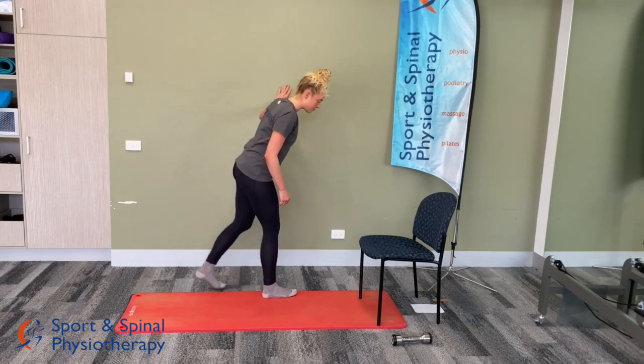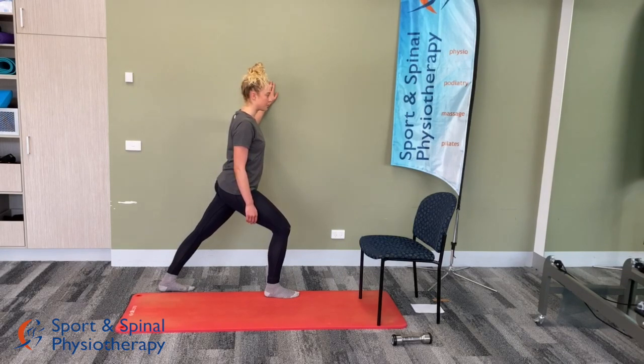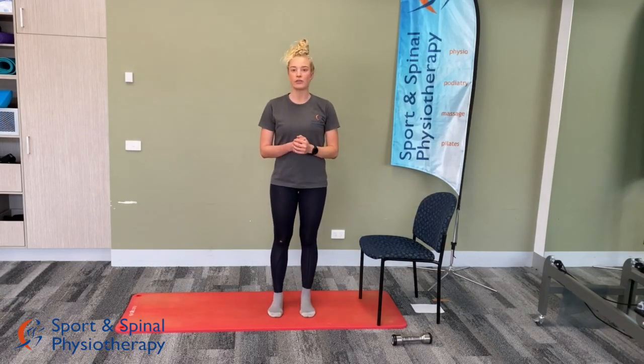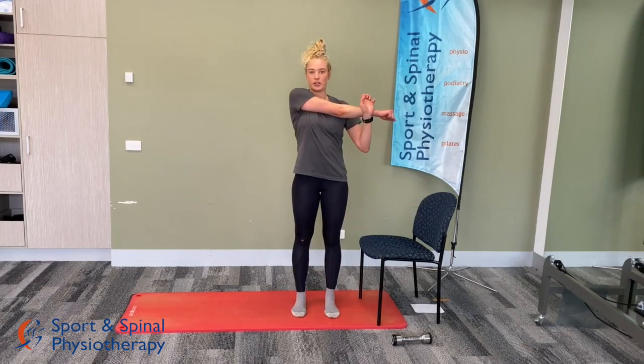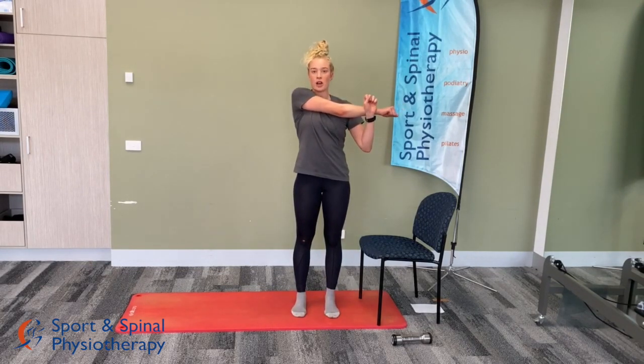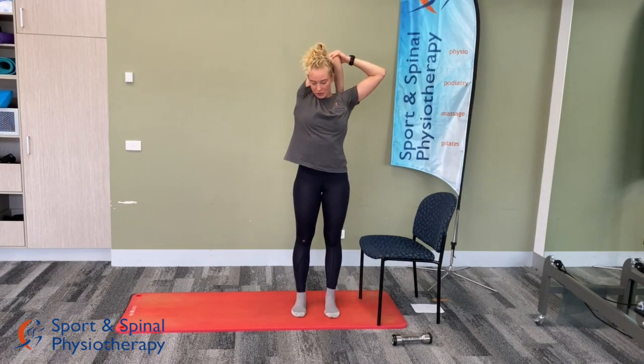Last lower limb stretch is a calf stretch — put one foot in front of the other, toes pointing forward, bending that front knee. Hold 30 seconds and repeat three times through. Moving on to shoulder stretches: the first is a cross-body stretch for the back of the shoulder — bring one arm across the body and stretch from there. You should feel it through the back of the shoulder. Hold about 30 seconds, repeating three times. Then the tricep stretch — bring one arm over the top of the head, hand onto the elbow and press down. You should feel the stretch through the back of the arm. Hold 30 seconds and repeat three times.